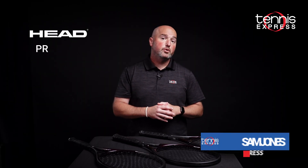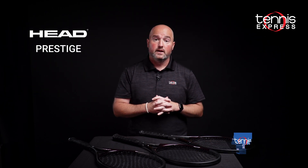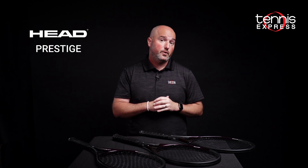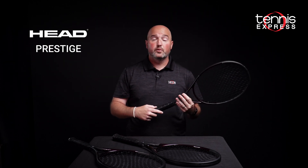Since 1987, the Head Prestige has been one of the most precision control rackets on the market. Here are the 2023 Head Prestige rackets. First up, the ever popular Prestige Pro.